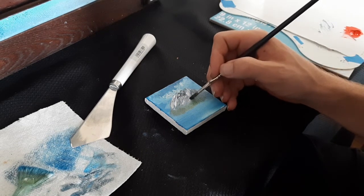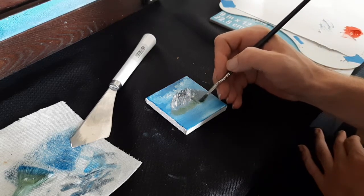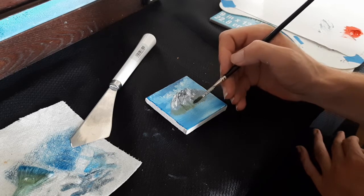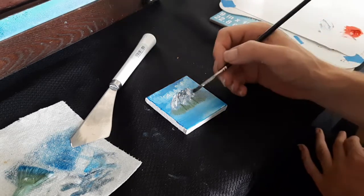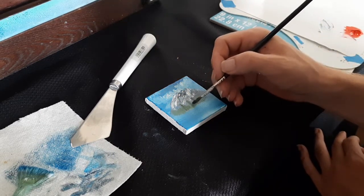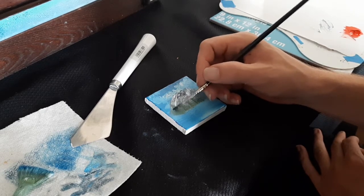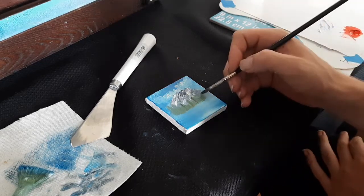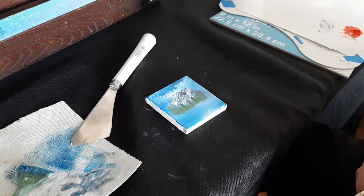Now put in some taller, darker trees — oh yeah, just like that. Maybe another one right over here, and another one there. Reload every time your brush gets lighter in color, go ahead and reload, then you can get those dark tall trees in there. That's going to be a background forest for us. We'll take the same color and just pull it down here — this is going to be our reflections underneath the trees in the water.